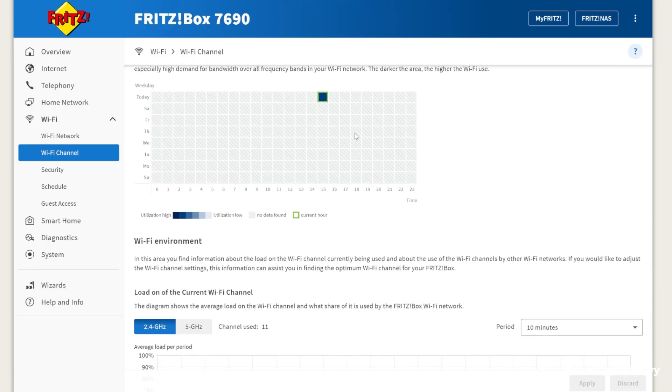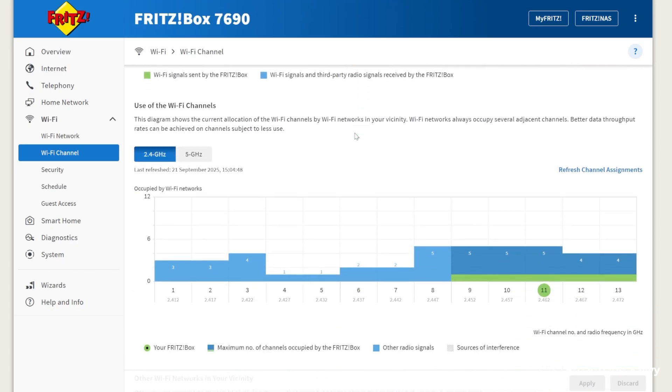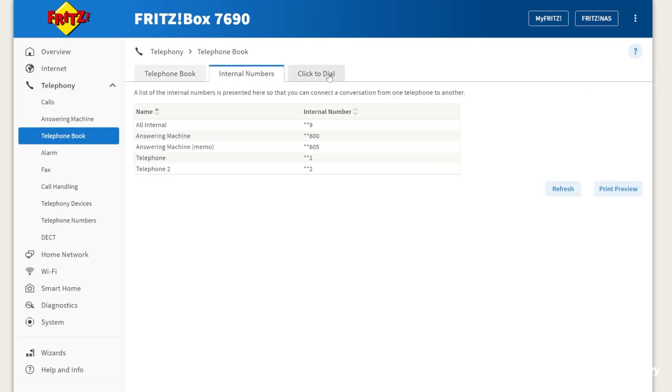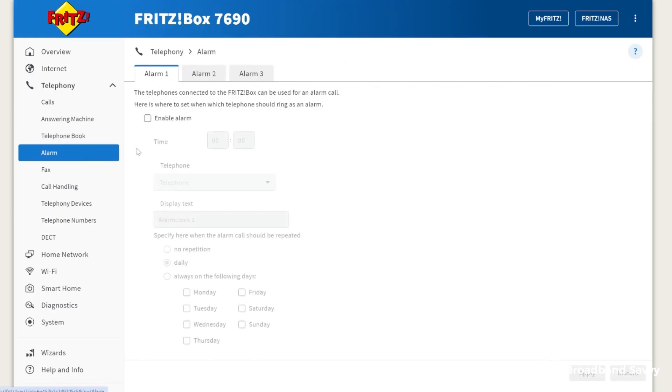You can change Wi-Fi settings, set up a VPN on the router, schedule the Wi-Fi network to turn on and off, and there's a really big range of telephony options as well, like handling voicemail messages. You can even set the phone to wake you up as an alarm, along with a heap of other settings. Essentially, basically anything you'd ever want to do is in here, making the Fritzbox 7690 particularly good if you like to customize a lot of different settings.